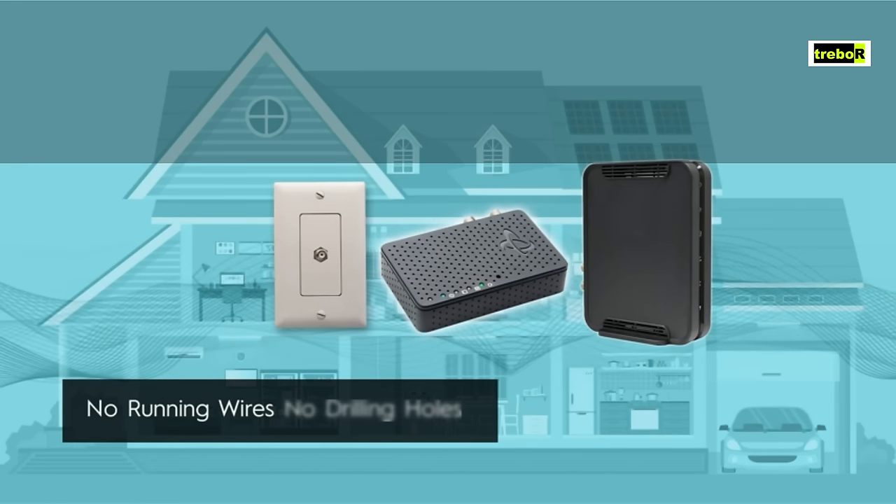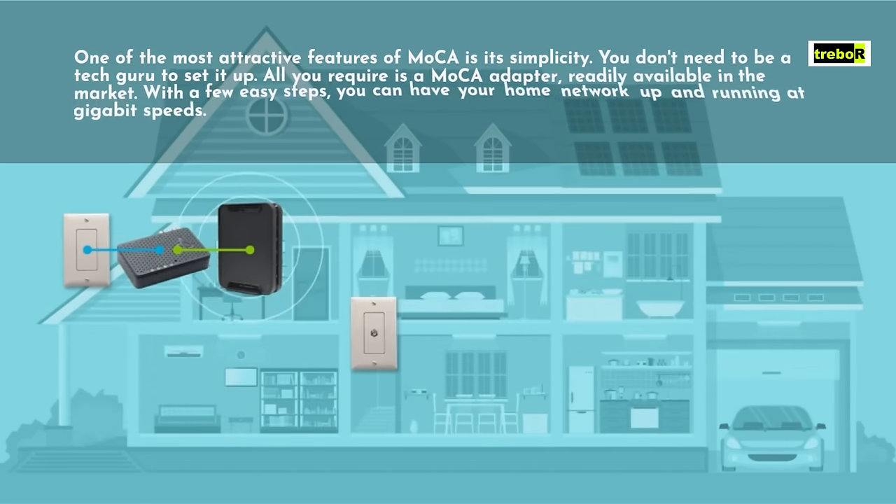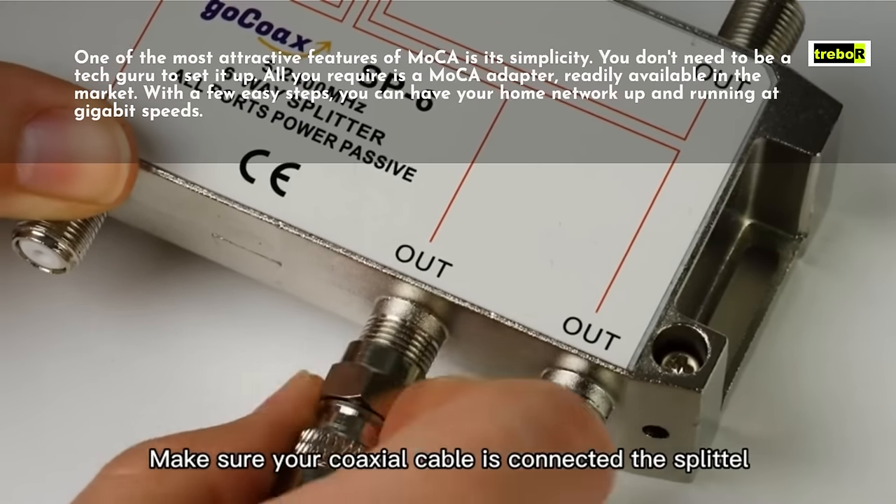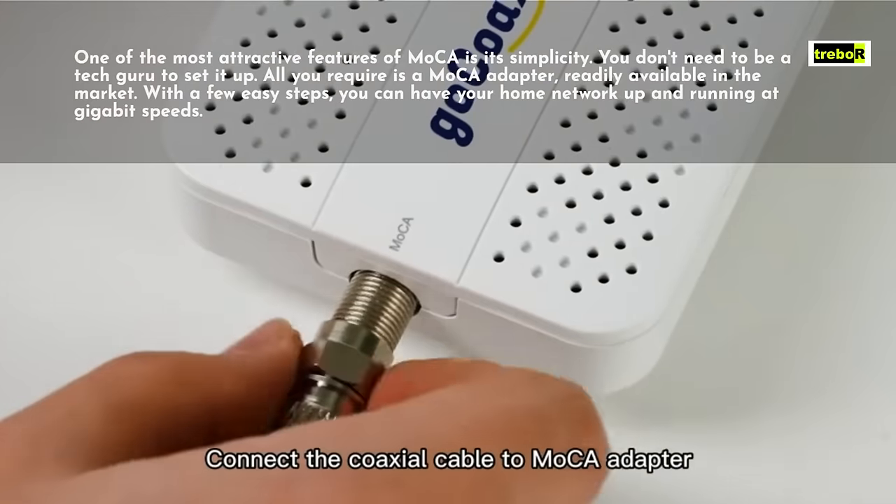One of the most attractive features of MoCA is its simplicity. You don't need to be a tech guru to set it up. All you require is a MoCA adapter, readily available in the market.